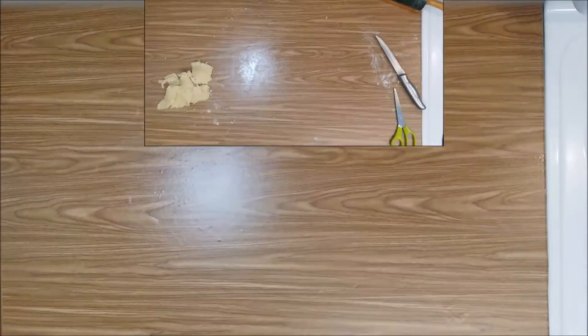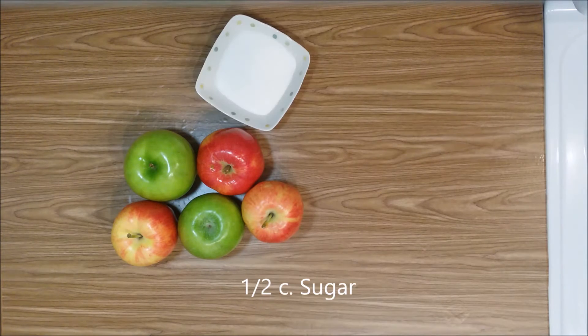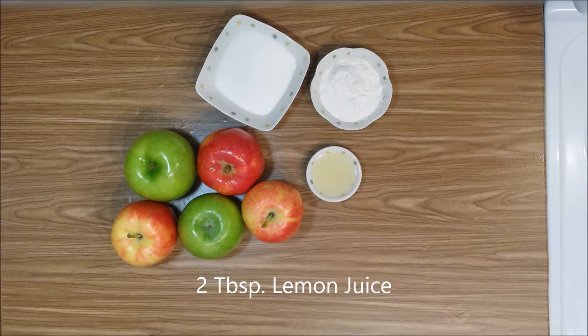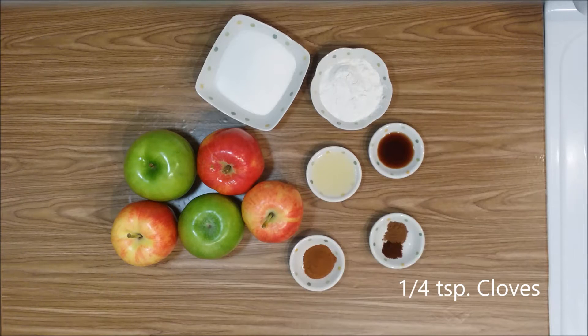For the filling you will need: five large apples — you can use any kind you like, I'm using three Gala and two Granny Smith — one half cup sugar, one quarter cup flour, two tablespoons lemon juice, one teaspoon vanilla, one and a half teaspoons cinnamon, one quarter teaspoon cloves, and one quarter teaspoon nutmeg.